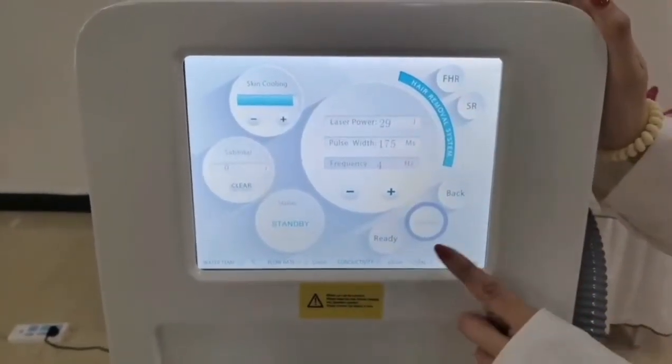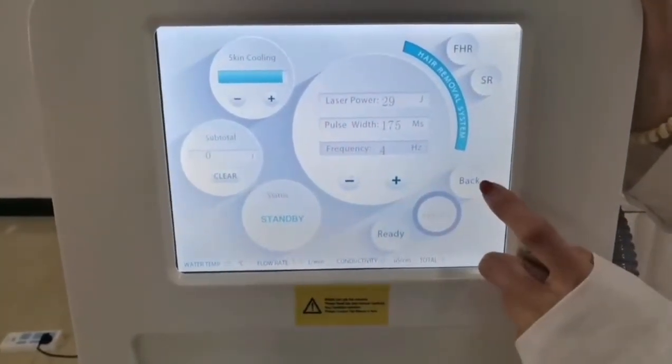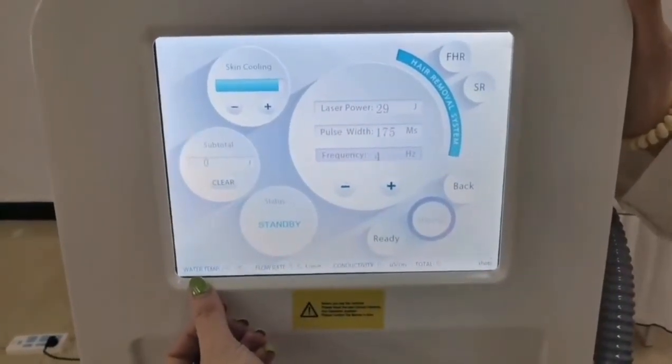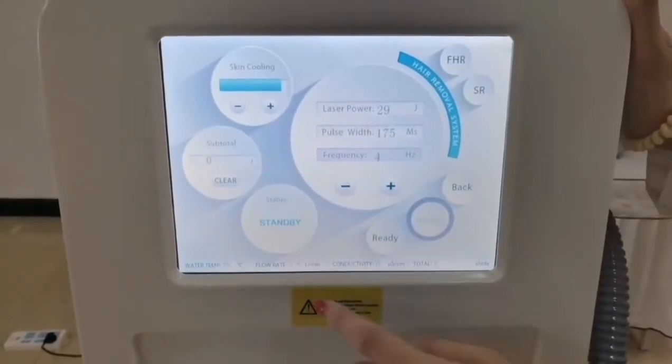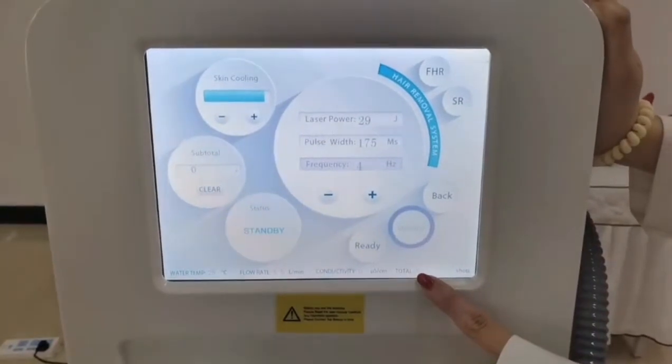On the interface, here is the ready button. After you have set your settings, you could go back to the home page. And here you will see the water temperature monitor, the flow rate, and also it will show how many shots you have used.